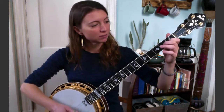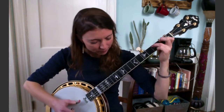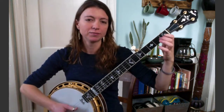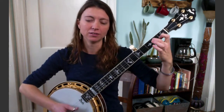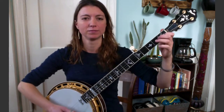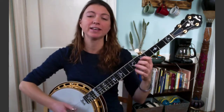Next phrase. That is: open first string, first fret second, second fret third, then open third — pick that with your index finger — third fret four, pick that with your thumb. You can choke that one a little bit too. And then open four. That's the whole lick — I'll play it again nice and slow for you.